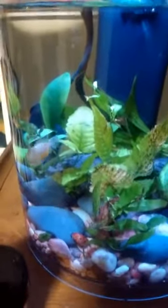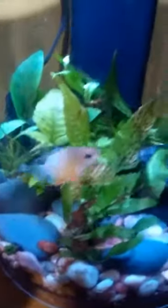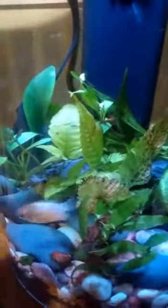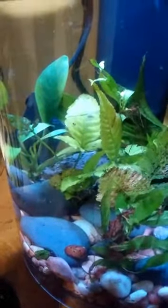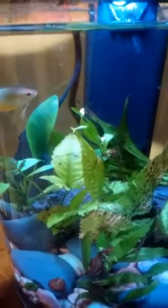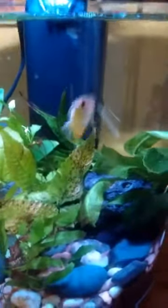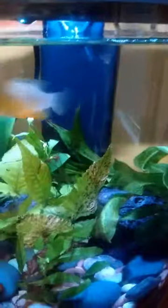Whoever is online saying that you can't have one of these fish in anything less than a 20-gallon tank is lying to people, totally. This fish is extremely happy in here. They're exploring all those plants, but I wouldn't have one in a small tank without real plants.